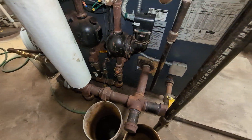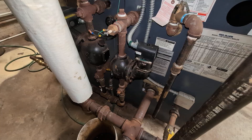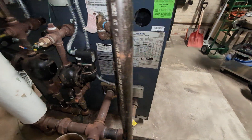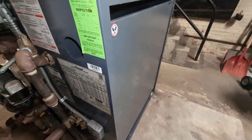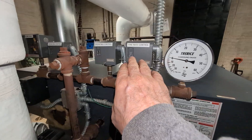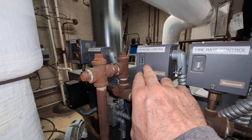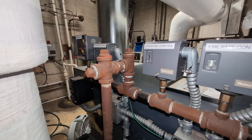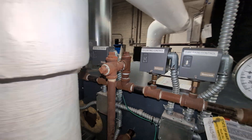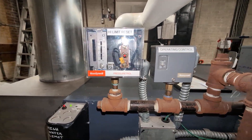Moving on — one of the advantages of the LGB series, particularly in six-section and above, is that it allows for low-high-low fire. They've installed a low fire controller in here and they have two operating controls in series, so they've got some duplication. I'm not sure why they did that, and then of course they've got the high limit reset.